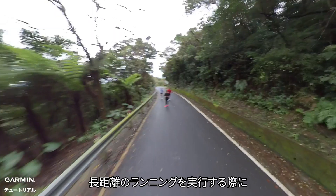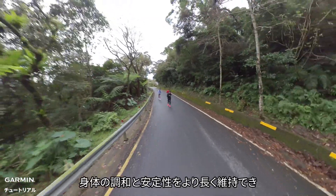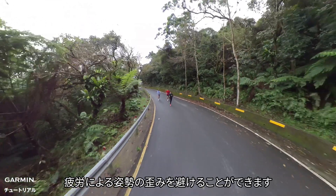By training uphill running, your body can maintain coordination and stability during long-distance running. This helps avoid posture distortion due to fatigue.